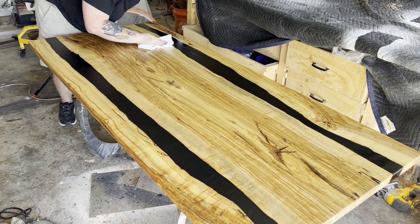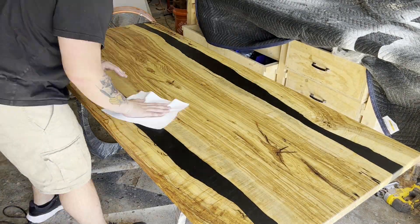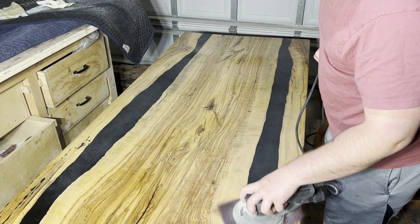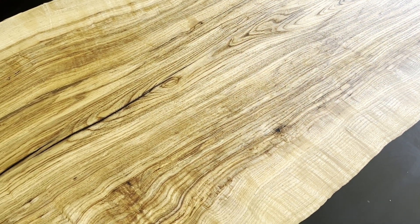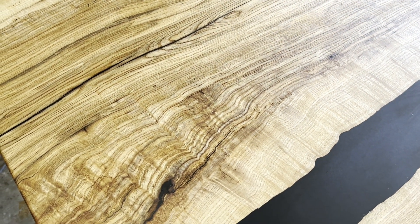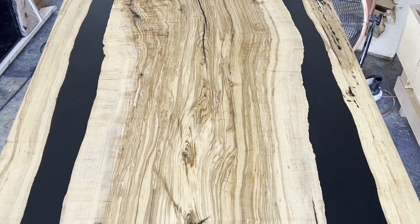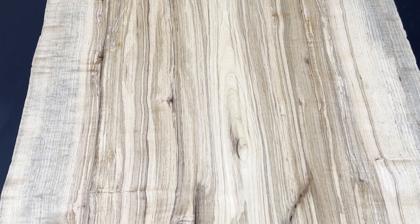After I apply that first coat of finish, I'm going to wipe off every last bit of excess and let it cure for another day or two. After that, I'll come back with my maroon pad and put the second coat of finish on. I know I ran through this video kind of quick — there just wasn't a whole lot that was brand new. So if there was something I skipped over that you'd like me to cover in more depth, go ahead and comment down below or reach out on social media.